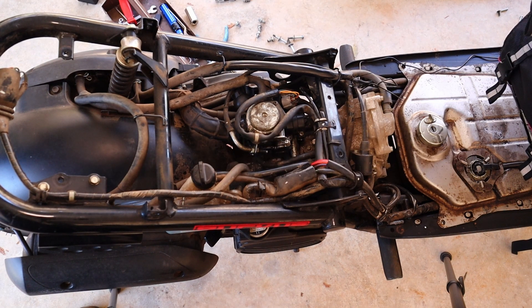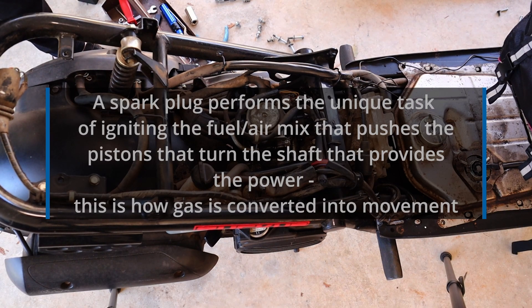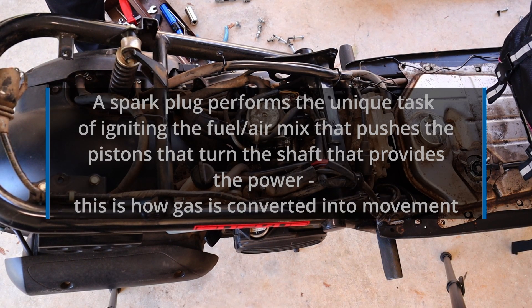Every single time the valve opens it sparks — like 30 times a second. It's extremely vital — it's only $8 but very vital. Without spark plugs there would be no combustion; there's nothing else that can perform that function other than a spark plug.